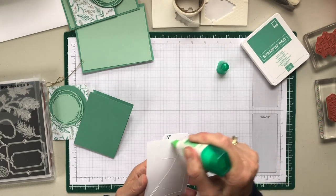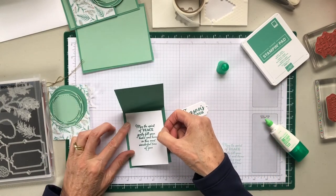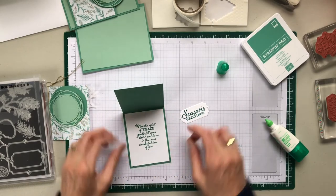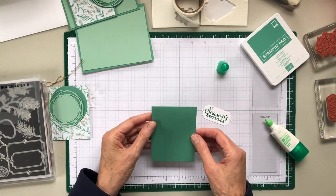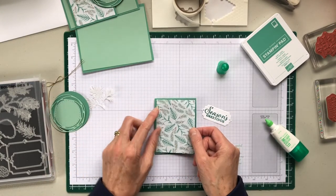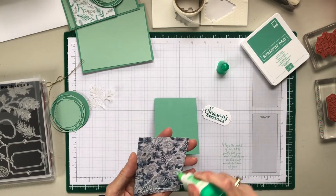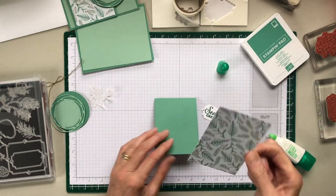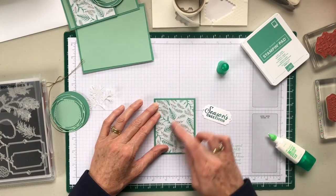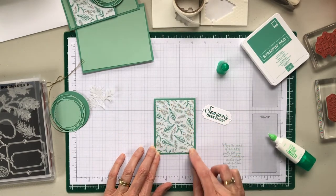You probably wonder how this card is going to work. Well, I'll show you. This is a small mini card — it's a card for those who don't want to write lots, or you can still attach a note to the inside. We might as well attach the DSP. The DSP is from the Flower for Every Season six by six. There's a brand new in color DSP pack and it's got flowers for all seasons, and I really liked what I've seen here.